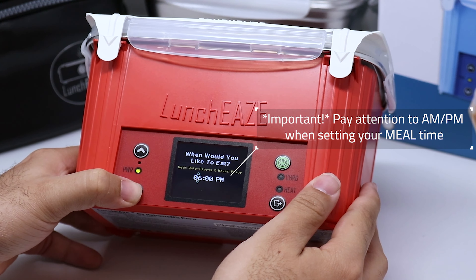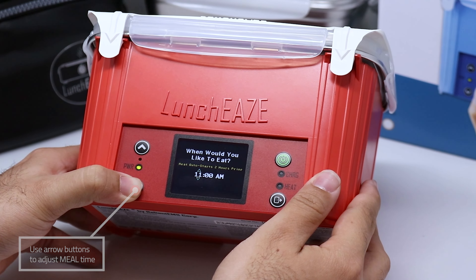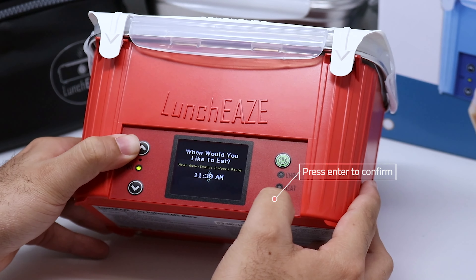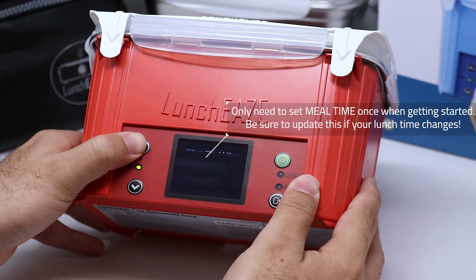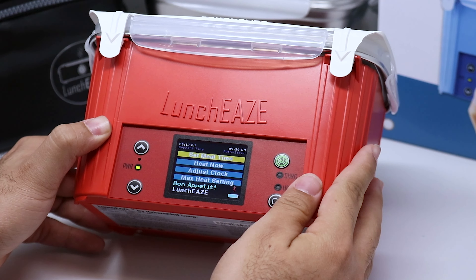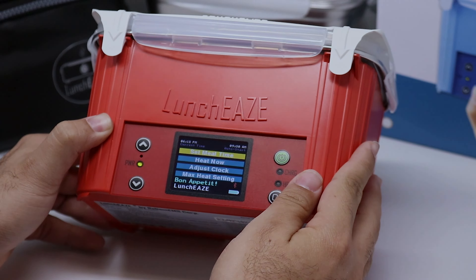For now, we're going to select the first option, which is Set Meal Time. This is setting what time you want to eat your food. I know that my lunchtime tomorrow is at 11:30 a.m., so I'm going to go ahead and select that time. You only have to do this once — it's going to remember your meal time every day. You can adjust it again if you're going to eat at a different time. Now your LunchEAZE will start heating up automatically so that your food is piping hot right at the time that you set.